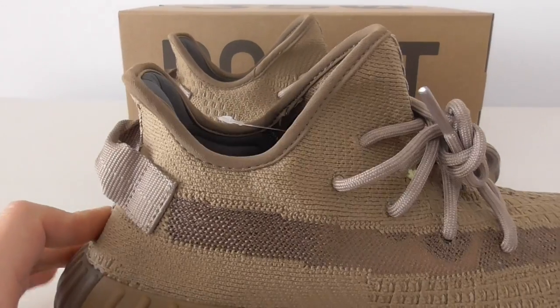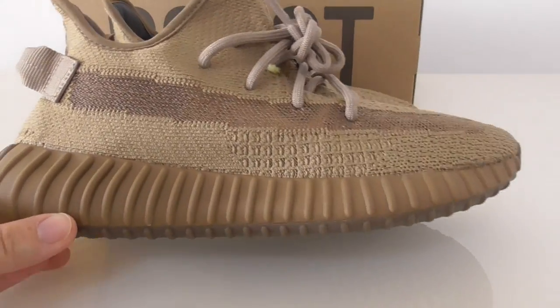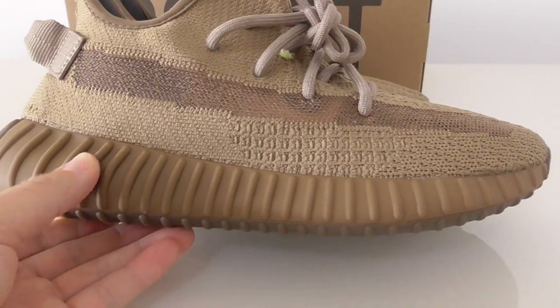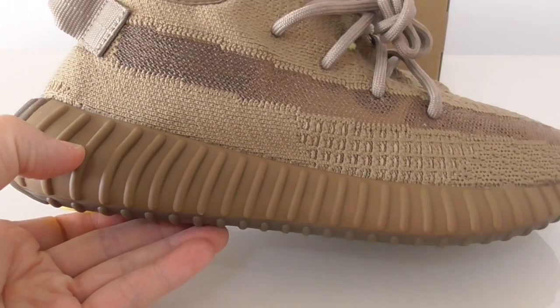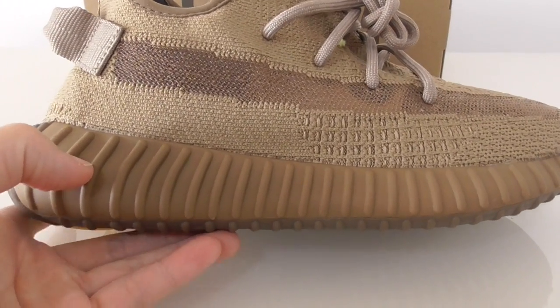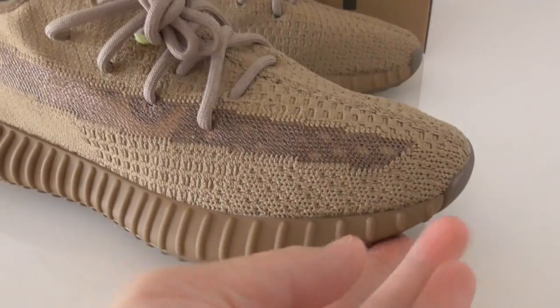The back side has a curved shape and the pull tab is very good. On the bottom you can also see the Earth colorway — this one is not translucent, so you can't see the inside boost.